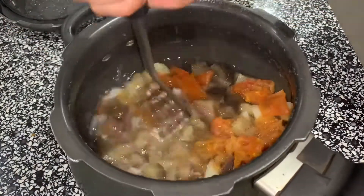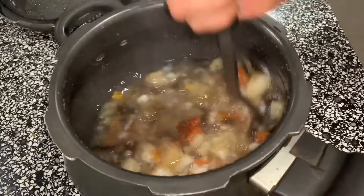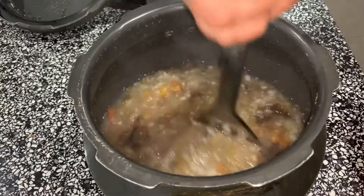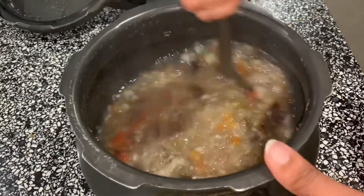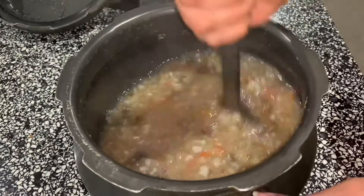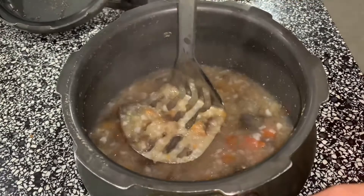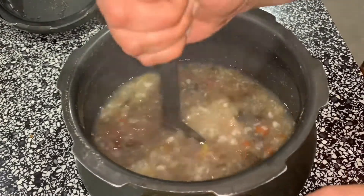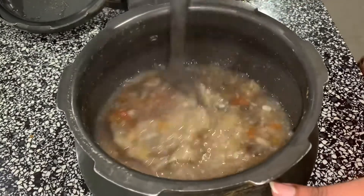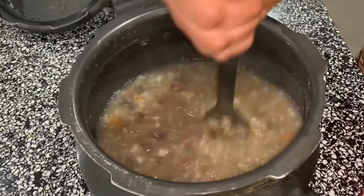Let's mash a little. If you put it in a vessel, you will have a good cook. If you put the skin on it, you will need to cut it. You will need to cut it like this.